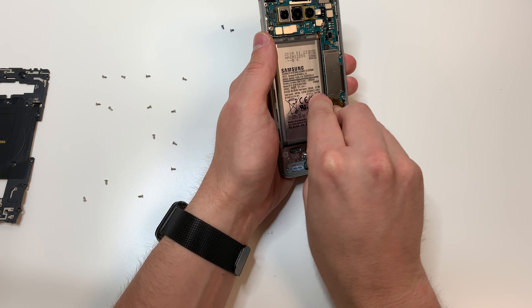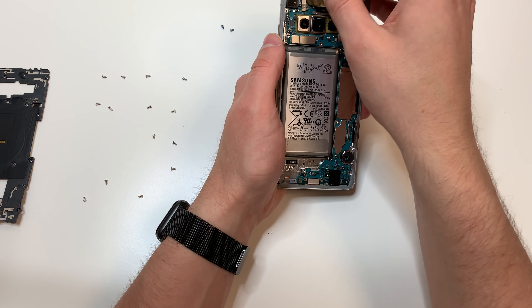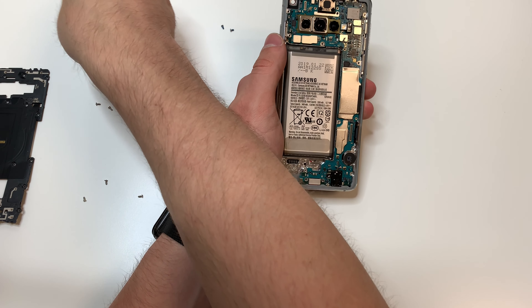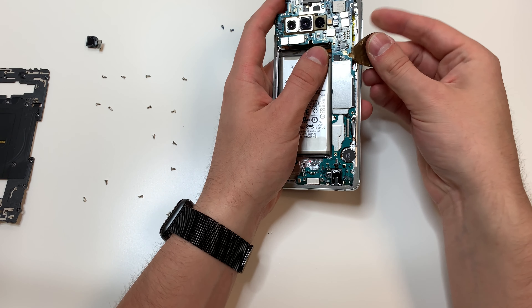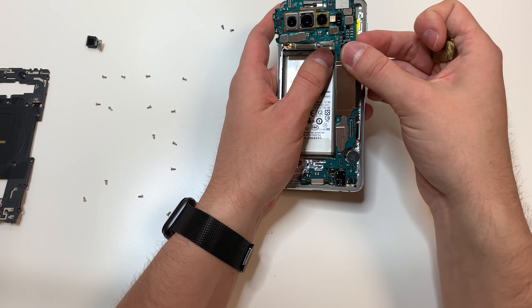Next we're going to unplug the screen, the headset jack, and the front camera, as well as removing the front camera. Then we're going to lift right here and remove the logic board. Make sure to start at the top and lift up the charging port area last.